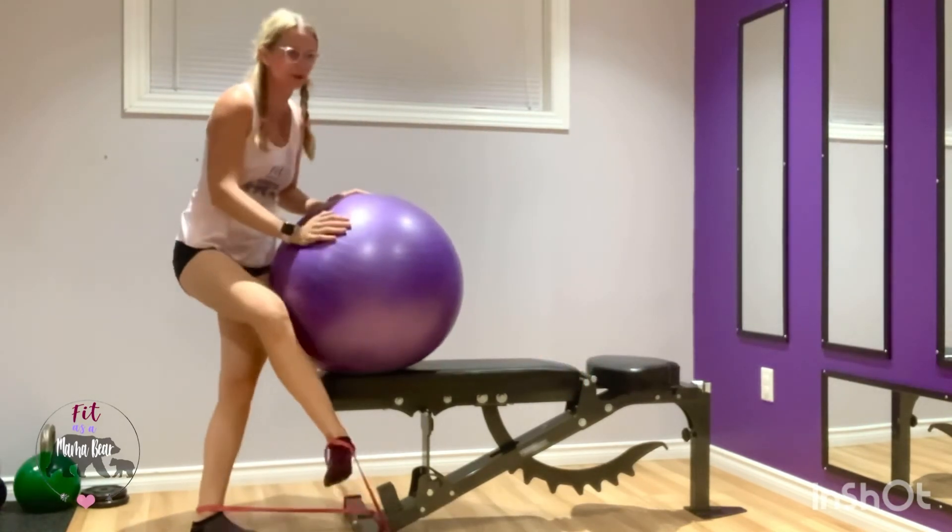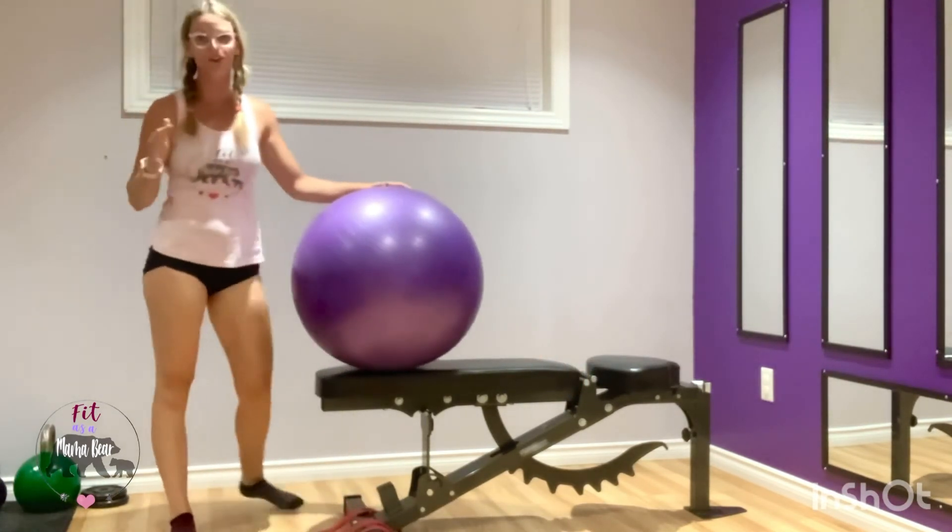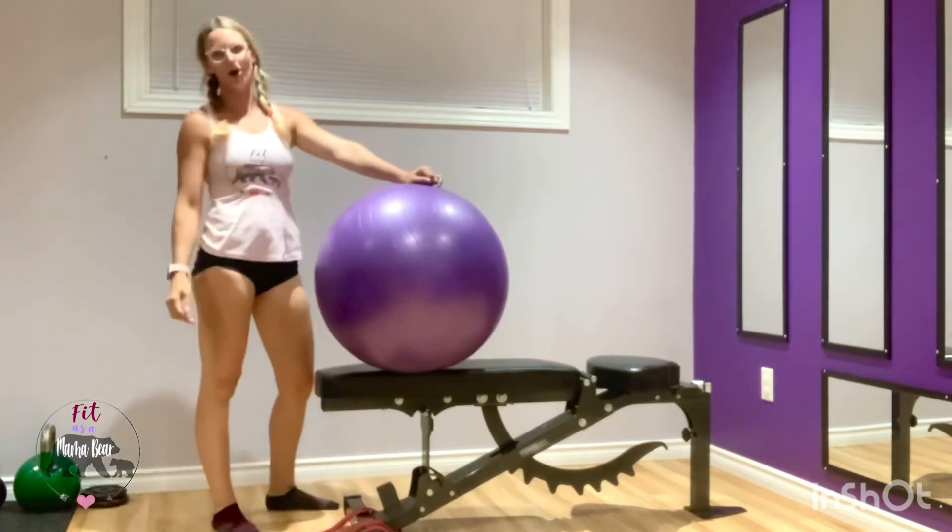So if you don't have access to a reverse hyper but you really want to dominate your glute training, this is a great at-home option.